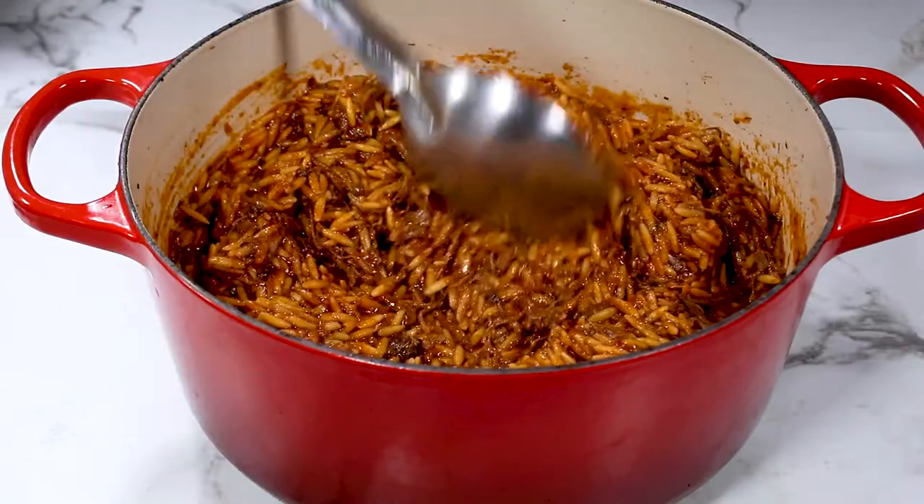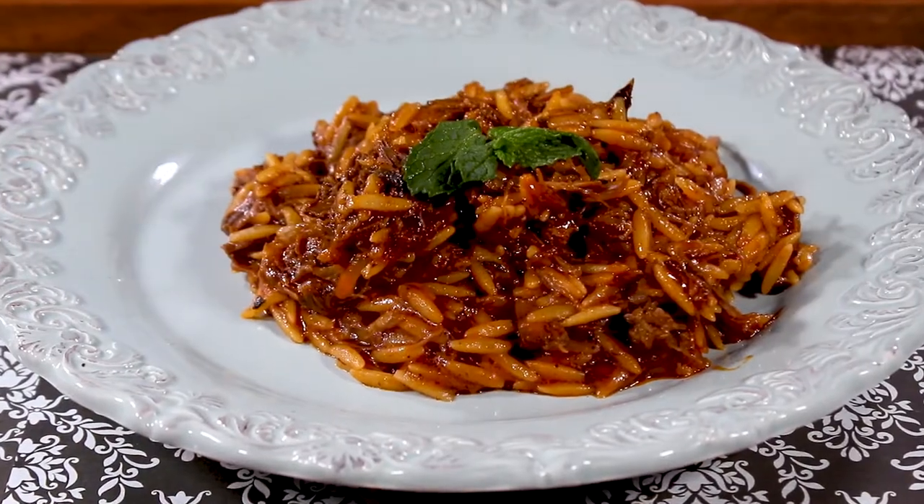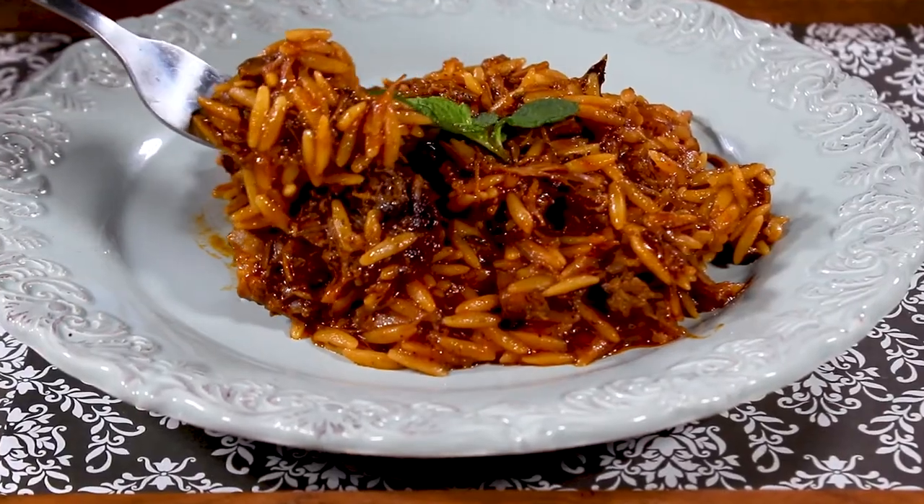Greek stew. Manestra. A one-pot Greek wonder. We'll catch you next time on the One Minute Kitchen.